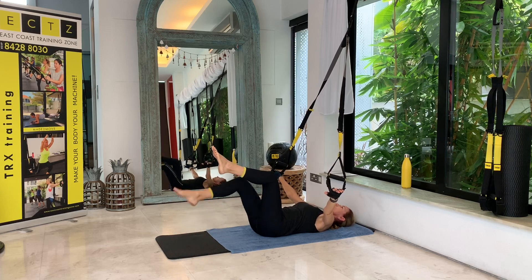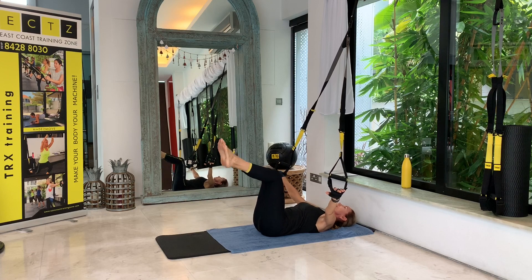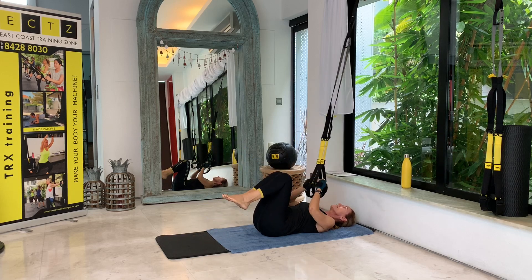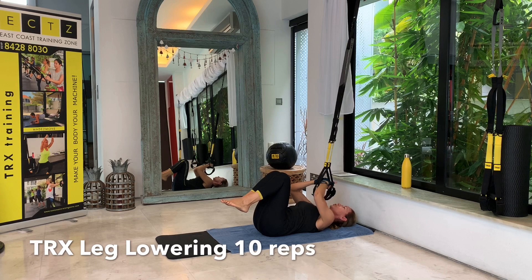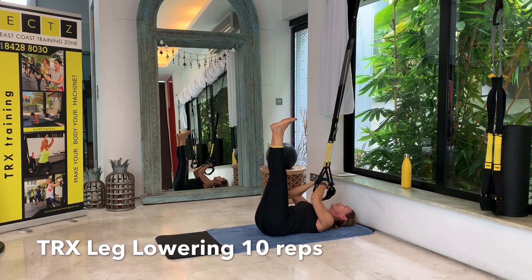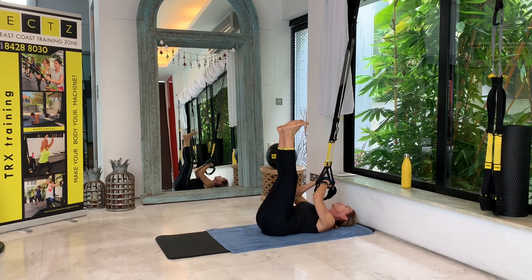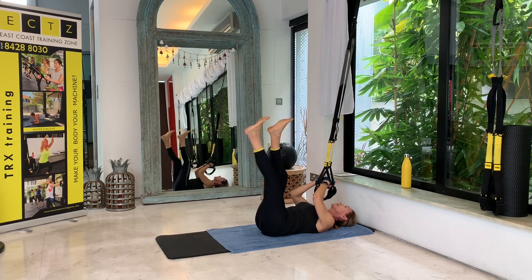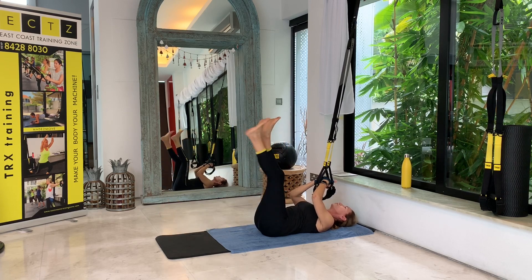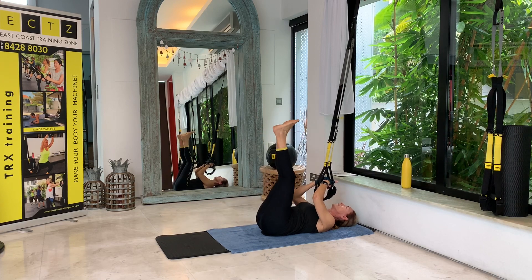Grab your handles again, hold them together right above your chest surrounded by both hands, and straighten the legs. Relax your shoulders. We'll be doing a complete leg drop, alternating — start on the right side. Try to keep your legs as straight as possible, and it's important to keep your lower back pressed into the mat. If that means your leg is not going all the way down, that's fine — you will still work your abs.